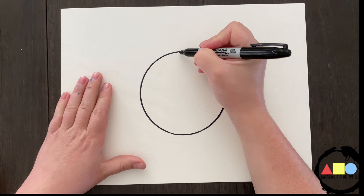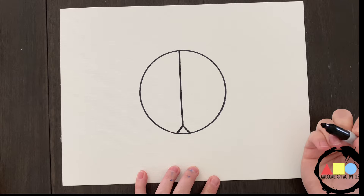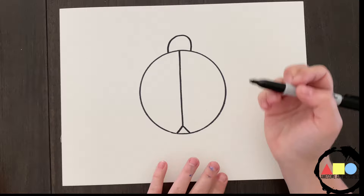Next, we're going to start to draw a line down the middle. And once we get down here, we're going to do a diagonal on either side. Now let's draw the head of the ladybug. We're going to do a half circle, trying our best to make it symmetrical.